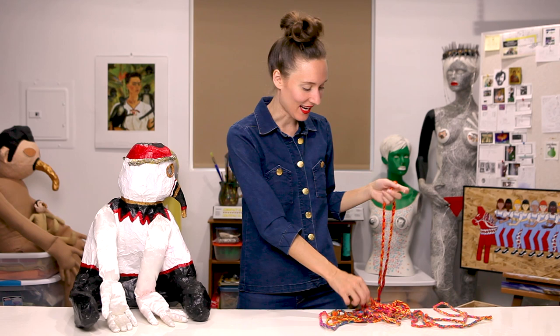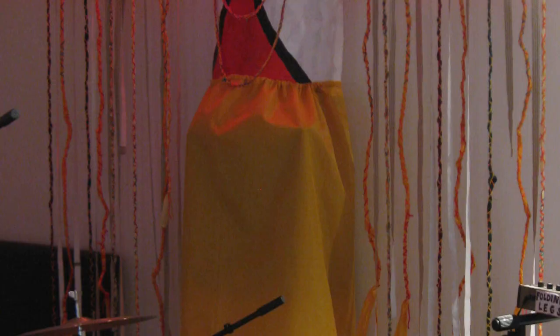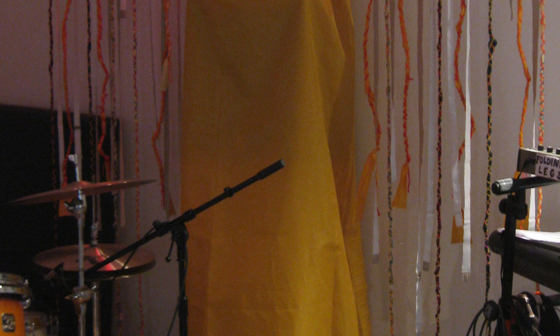I also braided these necklaces out of yarn to hang around its neck. I painted it in acrylic paint, and I went with white, red, and black, and then some gold for the beak. Then I sewed it a big yellow skirt with a drawstring waist, because my plan was to prop the torso up on something tall and then drape the skirt down over it to hide whatever it was standing on to give it height.